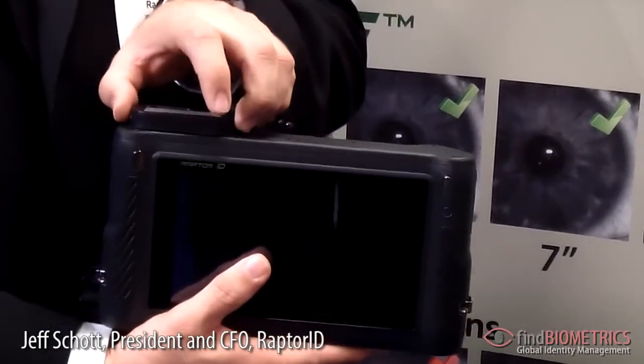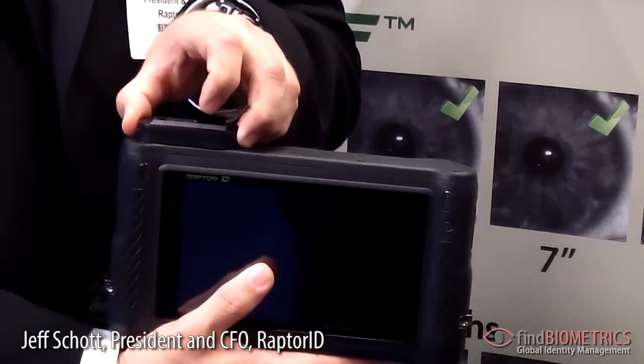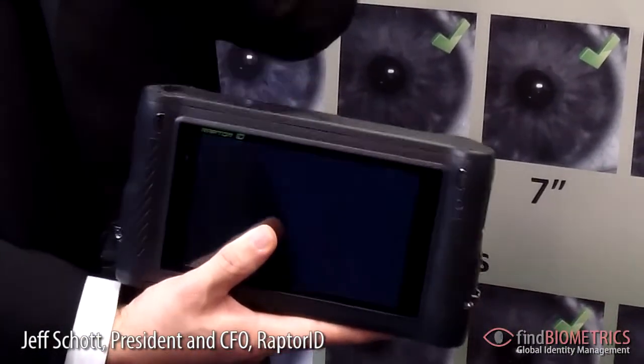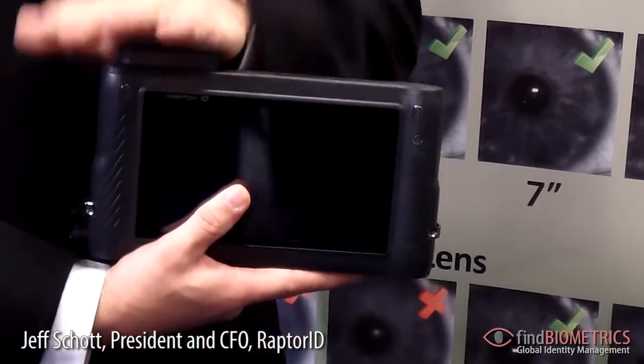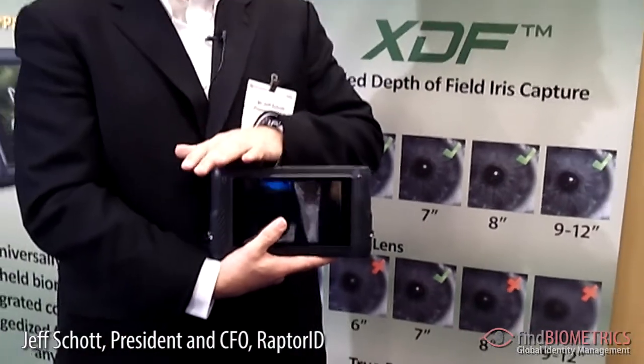We also feature our RaptorFlex system. What we've found is that each individual agency has very specific mission-oriented requirements, and the RaptorFlex module allows you to add anything to the device. You simply snap on and snap off a module that might have an RFID reader, a satellite communications module, barcode reader, whatever the mission need is, instead of carrying another specialized device at a high price, we can give you a low-cost module to attach to the device.